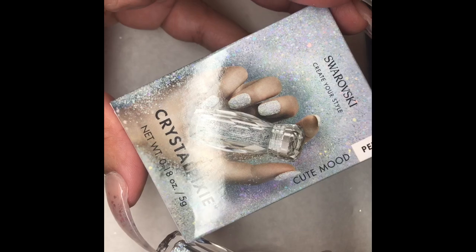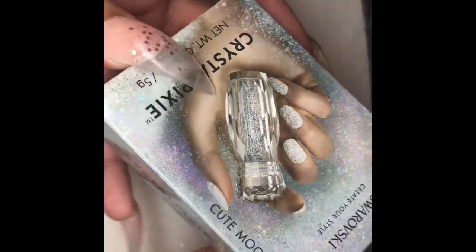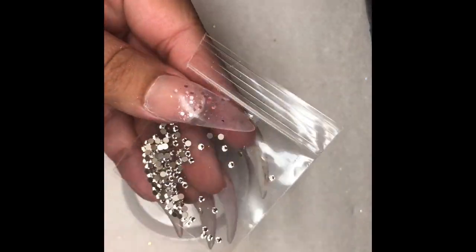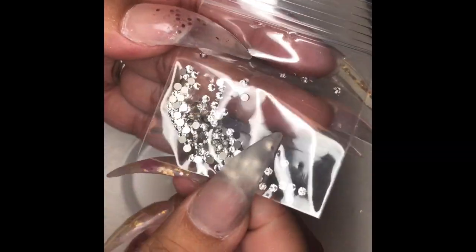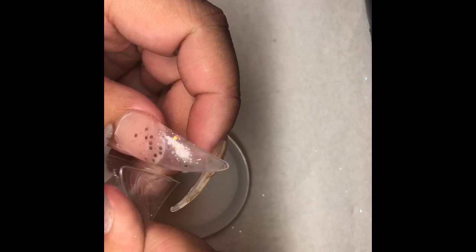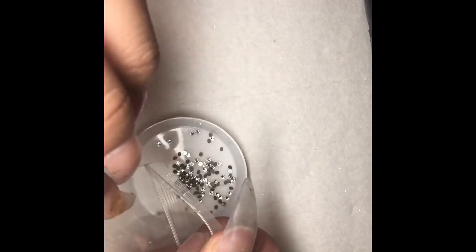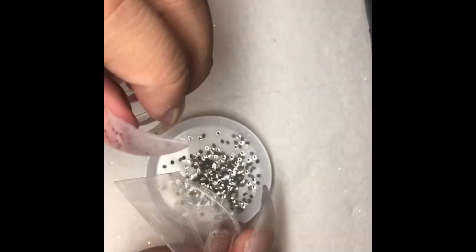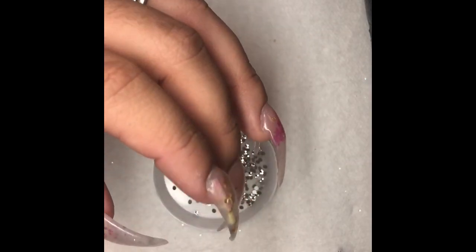These are the Pixies, in the color Cute Mood. All the ones I'm going to show you guys are Swarovski — we only purchase Swarovski. These are just plain crystal clear, and I believe they're in a size 7. The website we purchase all our Swarovskis from is firemountaingems.com.